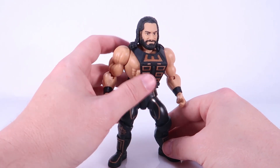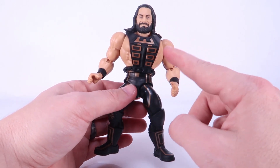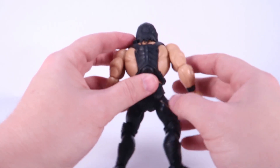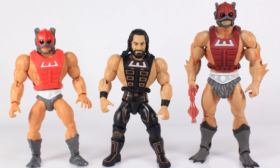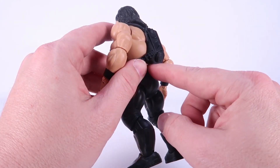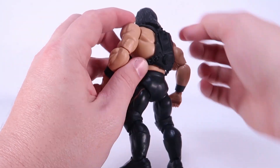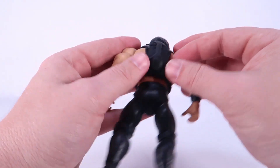Seth Rollins is featuring Zodak's armor from Masters of the Universe, but done in black and gold. It actually works very well for Seth Rollins because it sort of looks like his Shield chest protector. What's really interesting is that it's the Zodak armor from Masters of the Universe Classics, not from the recent Origins Zodak action figure. When you line them up side by side, you can really tell the difference specifically when you look at the back of the armor — that's the real dead giveaway. It's pretty interesting that they went that route instead of with the Origins one.